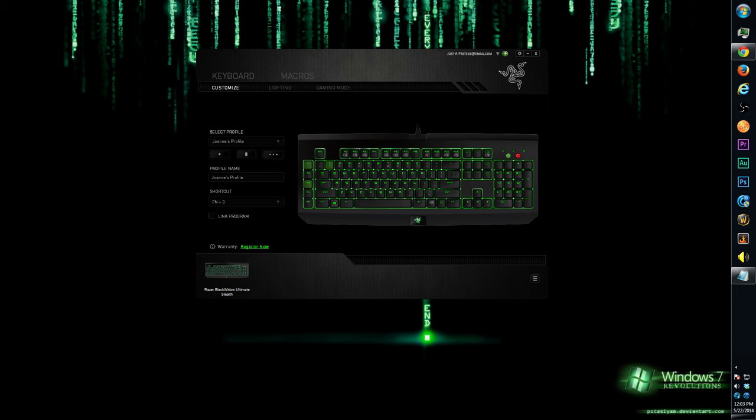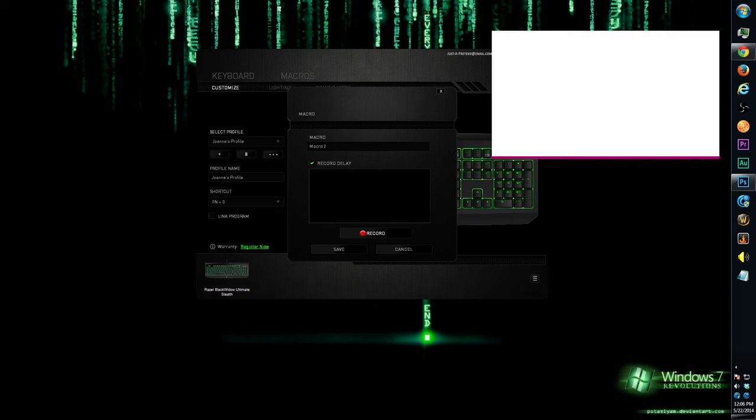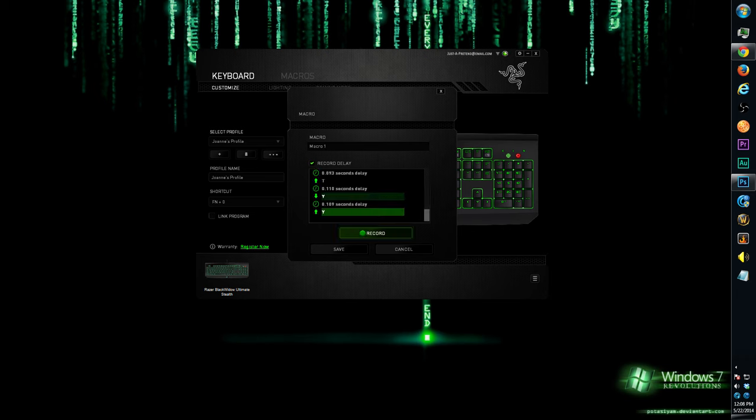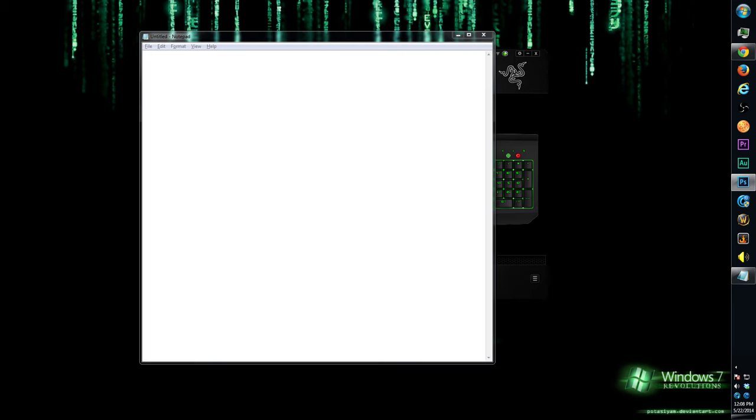Now let me show you how the macro on the fly works with the software open. Press function and F9 — the red LED indicator on the keyboard should be static. Type in your macro — let's say 'Cordy' — then press function F9 again. The button starts blinking slowly. Then I want to set it to M3, so I press M3 — and there it is: the macro is assigned.